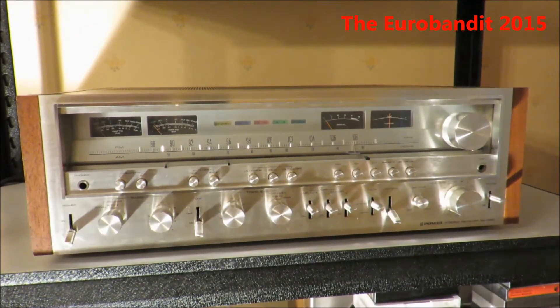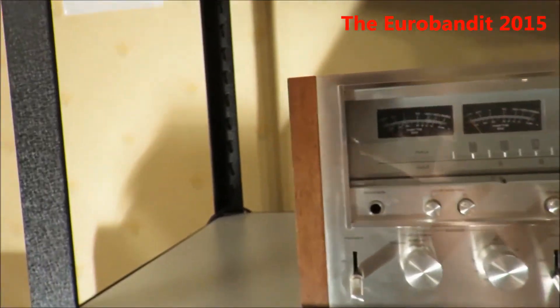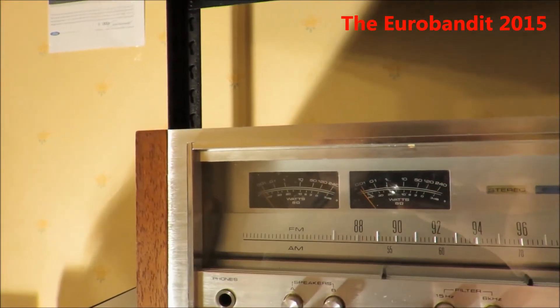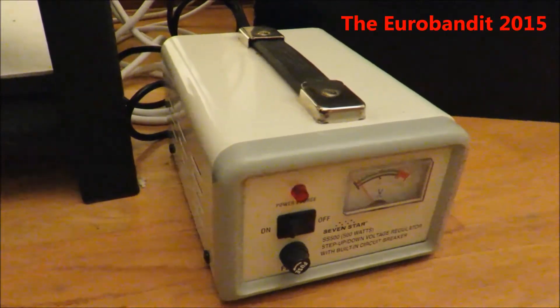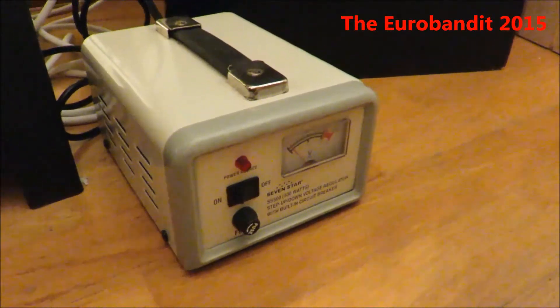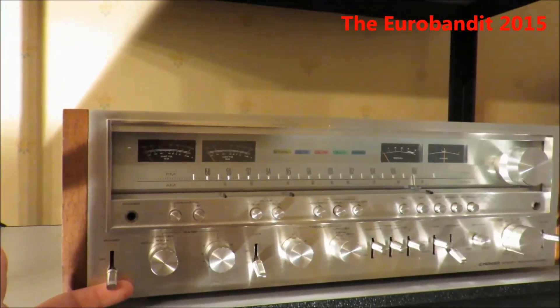Now let's turn it on. This receiver is a US import, so it's been imported from the USA. Since it's from the US, it's obviously a 110V model. In order for it to function in Europe, you have to have a voltage converter — such as this piece of equipment here. Turn this one on, and now I can finally turn the receiver on.